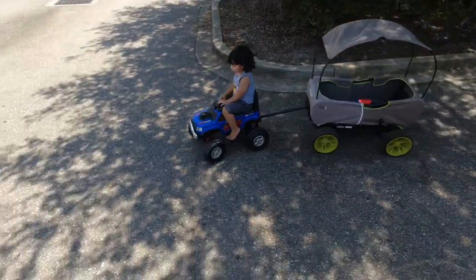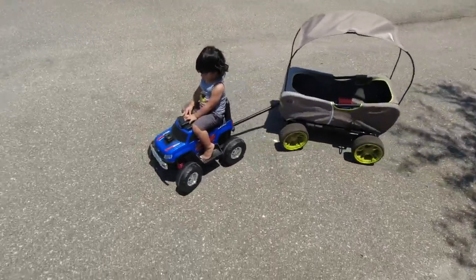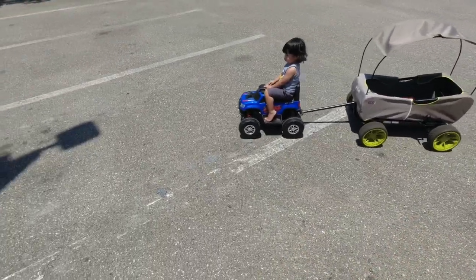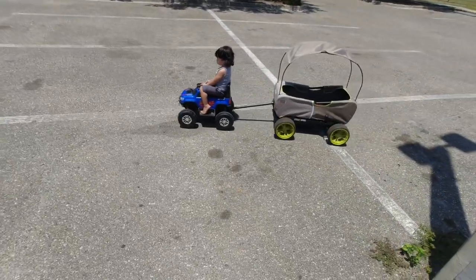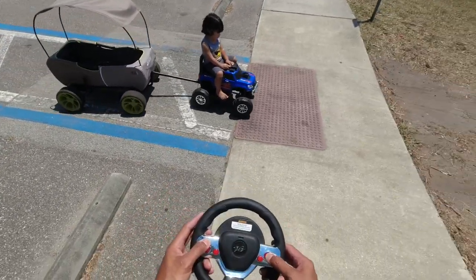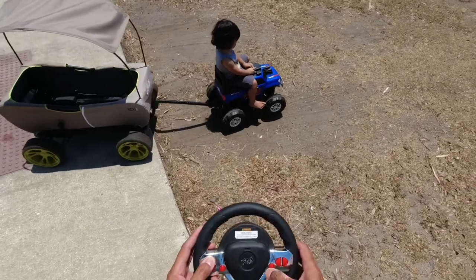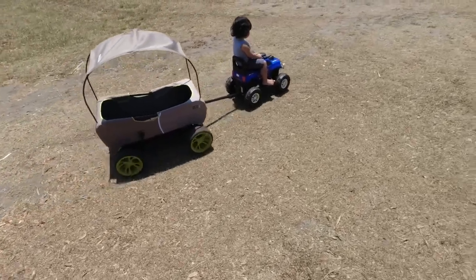He's pulling the wagon with it — yeah, it's pulling. Remote control, guys, look at it! Put some speed on it and he's pulling the wagon, no resistance. Off-road, guys, off-road! Oh yeah, you go! And then I gotta put some more speed — yeah, and it pulls. Look at it, wow!